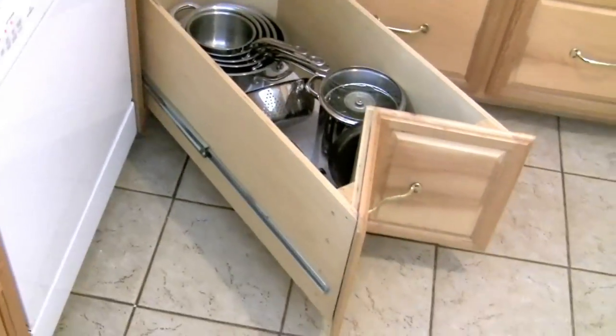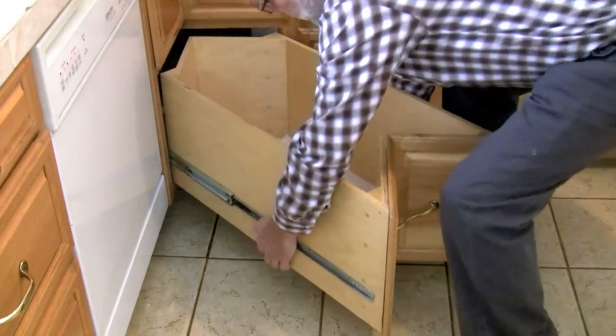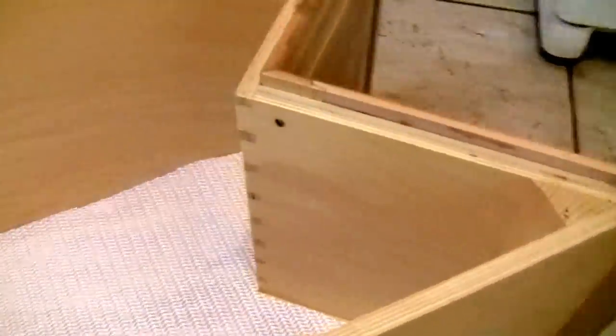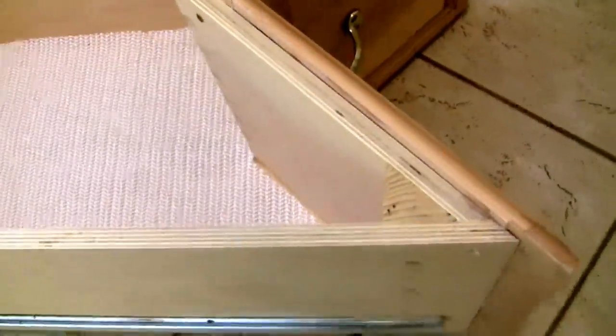You can see the construction details there — the dovetails right there and right there. Other than that, you can see the dowels used along with corner blocks to make a pretty sturdy combination.